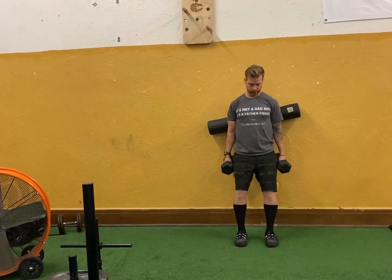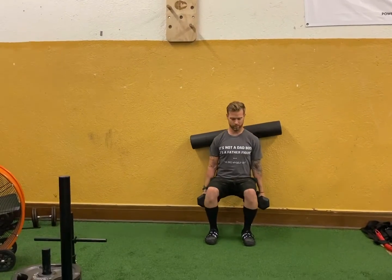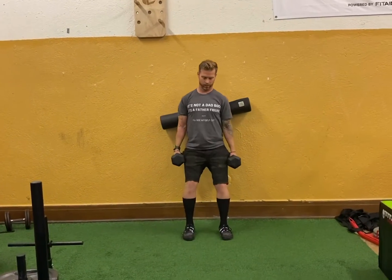With a hack squat, your body is at about a 45-degree angle and your legs are close together. Make sure your legs are in, foam roller against the wall, weights at your side. You're just going to roll down — parallel or even lower. You'll get a nice little back massage too. You should feel the quads and the glutes driving as well. Make sure to go all the way down and all the way up.